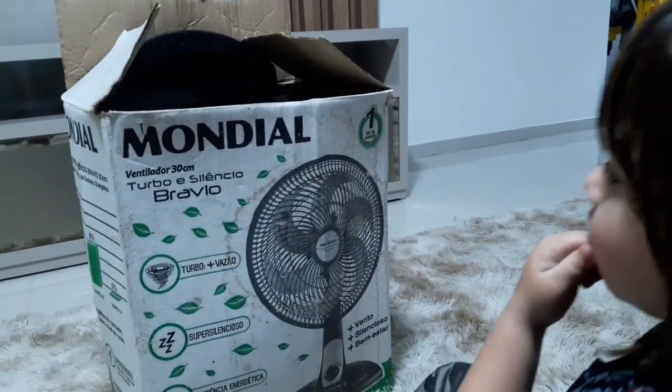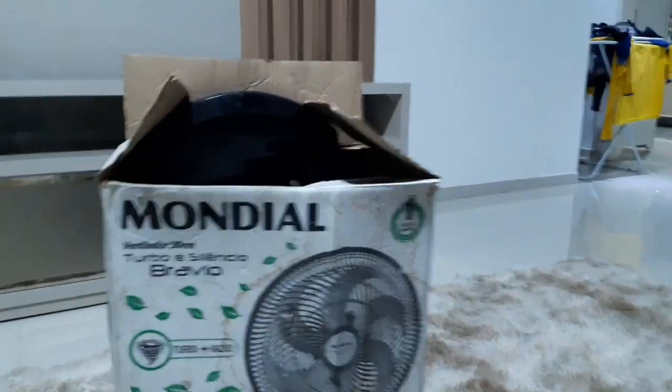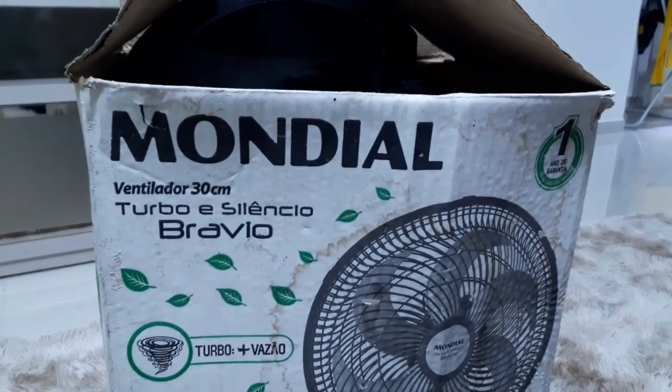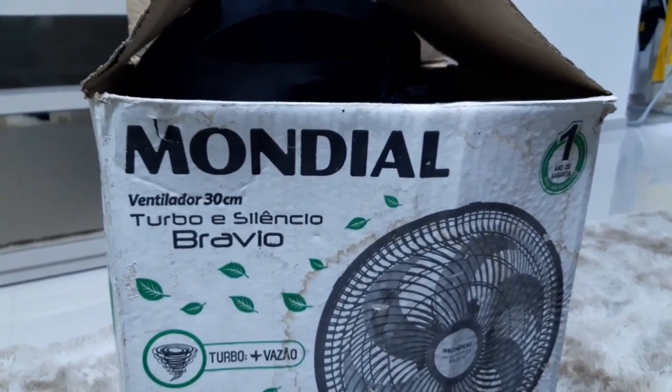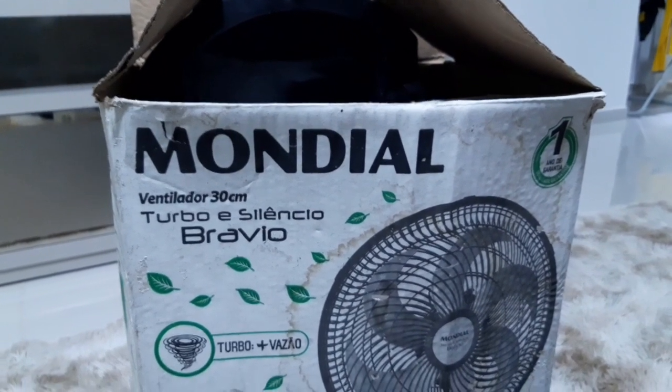Marca 1? Isso aí é um ano de garantia. Essa marca é Mundial. Ventilador 30 centímetros, turbo e silêncio. Ele é silencioso e é turbo.